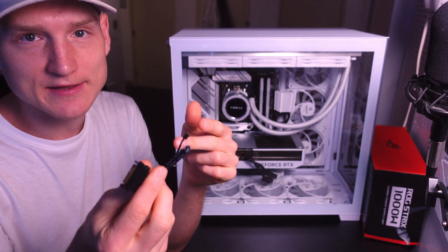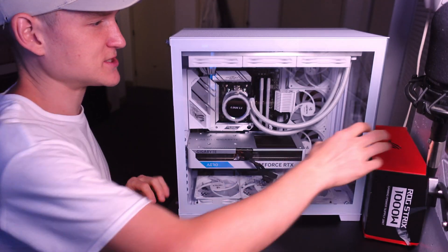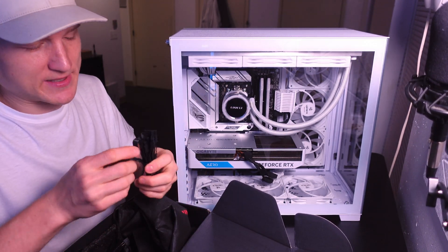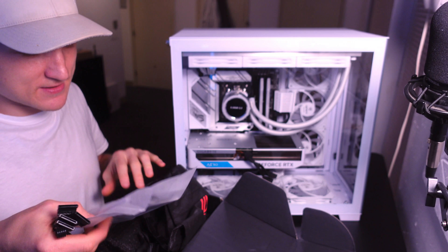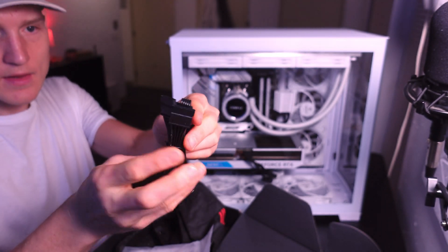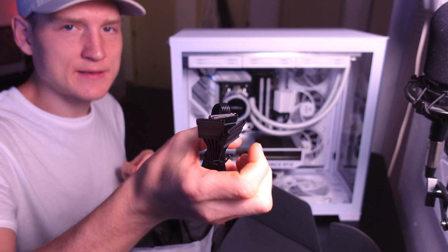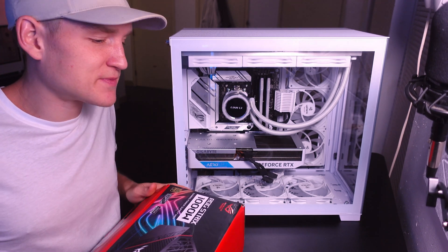There's also your power supply connection — and this is a Lian Li component. They really do make it very confusing. This is a SATA plug; you plug this into your power supply. This is a modular power supply, and I highly recommend it. You plug the SATA into the power supply, then plug the case into it, and also plug your hub into this to power everything. It doesn't matter which port you plug it into.